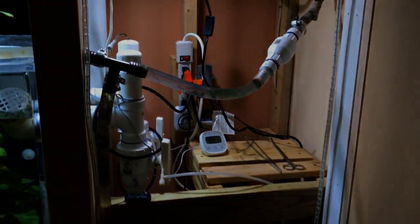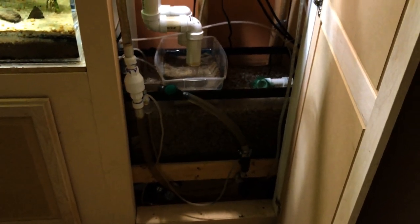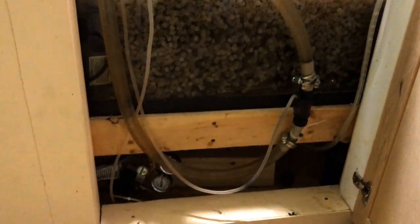So behind this door, I'm going to show you my sump filter. Down here is the sump — it's a 20 gallon long with K1 media.